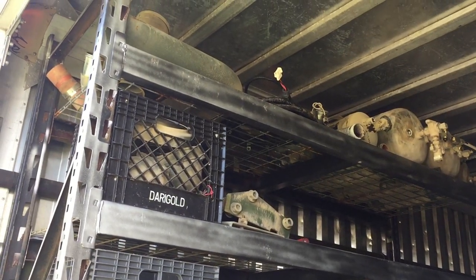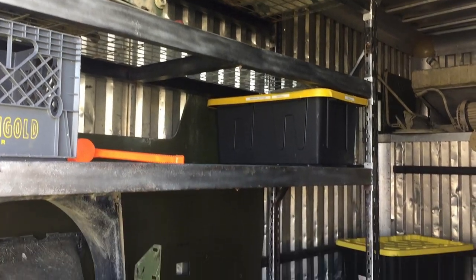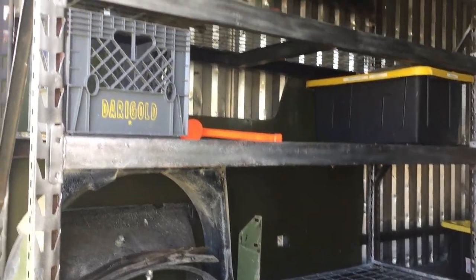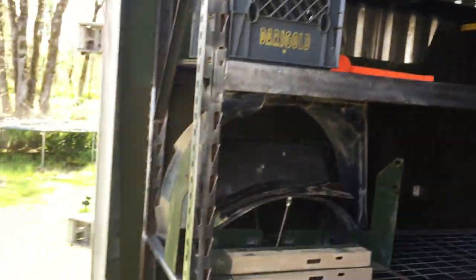I just got this rack from the neighbor. He had an RV and had to downsize his garage a bit, so I bought this rack from him. It was a little rusty, but I painted it up and it's going to work just beautiful. I've been putting a lot of the LMTV parts away.